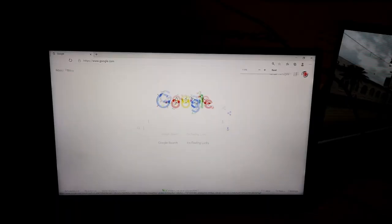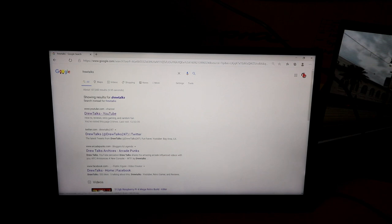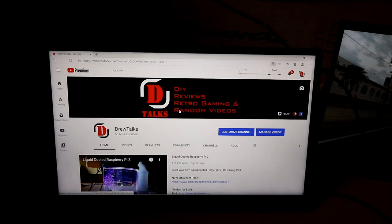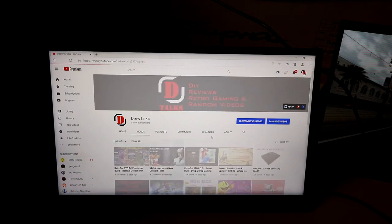Now I'm on a browser, just browsing the internet and using YouTube — it's just a really interesting experience. I liked it. I thought it was really good.